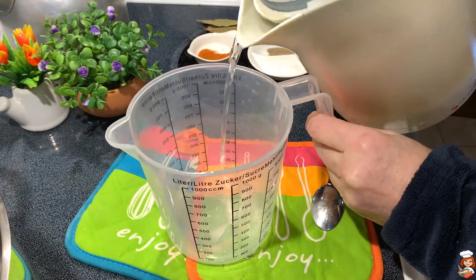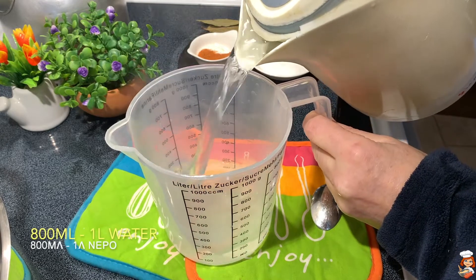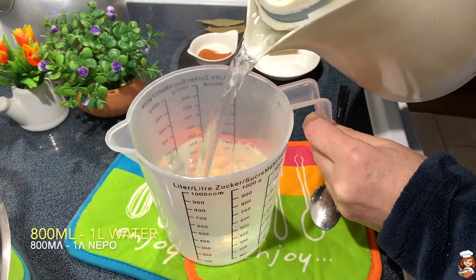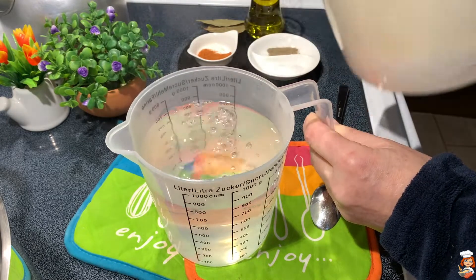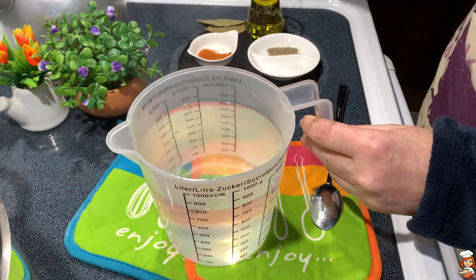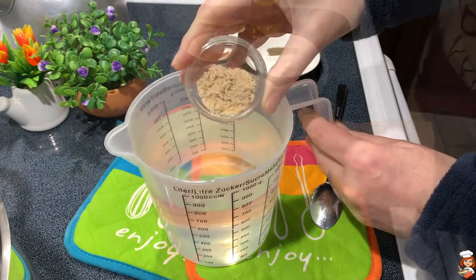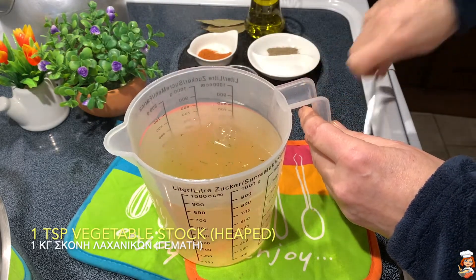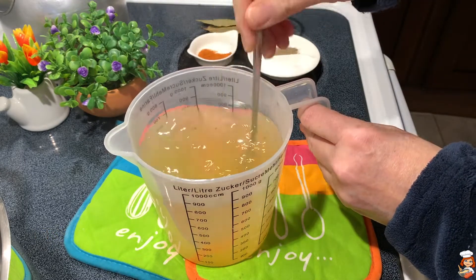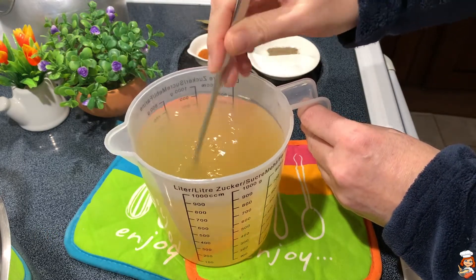I'm going to prepare my vegetable stock to have it ready. Here I'm using vegetable stock, but you can use chicken broth or meat broth or just plain water. I believe that the taste becomes better with any kind of vegetable or chicken broth.